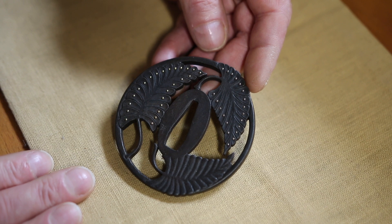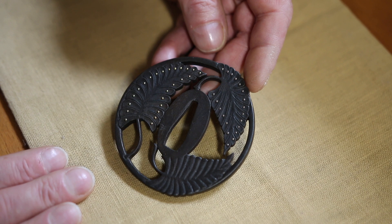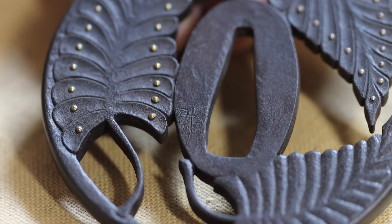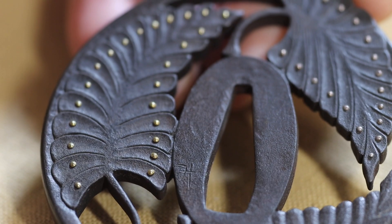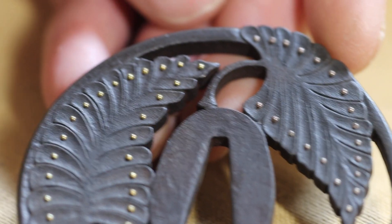This is an early example of the work I did, in fact before I went to Japan. So this was made about 28, 29 years ago. It's handmade steel. I think this steel was made by a man called Doc Price in Plymouth.